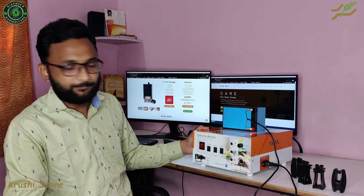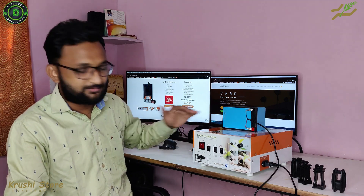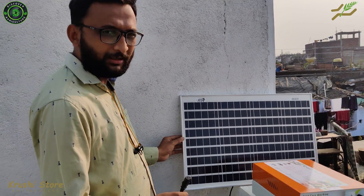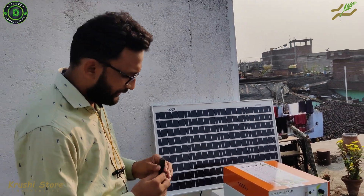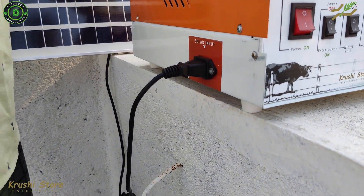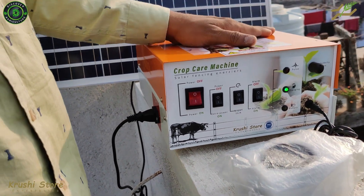Now we will test the solar panel. We will need to go outside to test it — right now we are inside. This is the cable that you will get with the solar panel; it will be attached to the solar panel. This solar panel is 40 watts by ECE and has a warranty of 10 years. I will attach it to the solar input and, as you can see, this green light will turn on, which indicates that the solar panel is working.